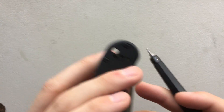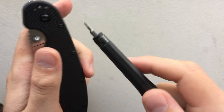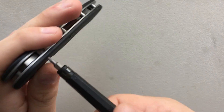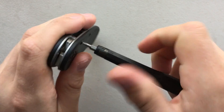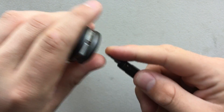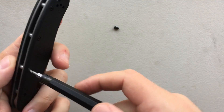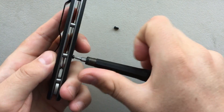So rather than doing the entire disassembly again, what I'm going to do is just show you the basics. I'll start taking it apart anyways. So here we go — pop these out. All I'm doing here is popping out the handle screws. I'll show you basically what's going on and let you do the backside yourself, because there's nothing really different about it.